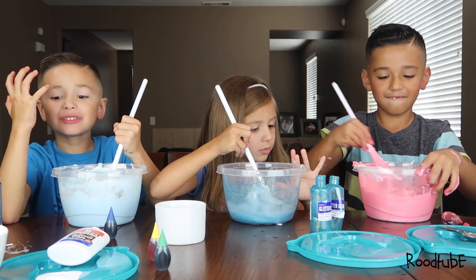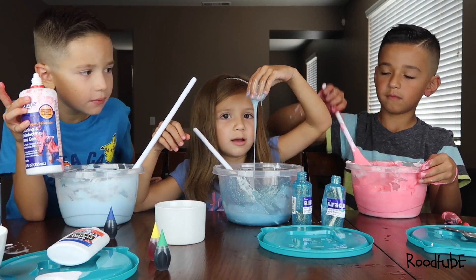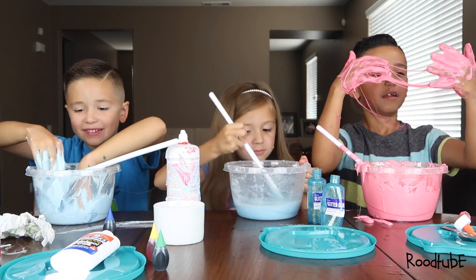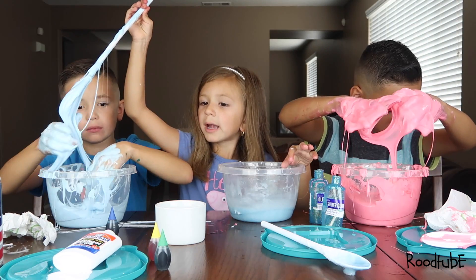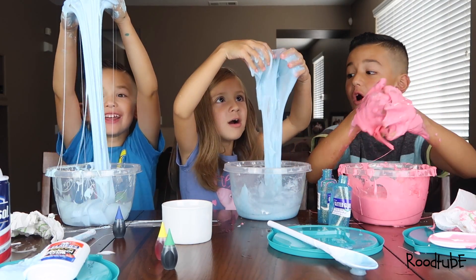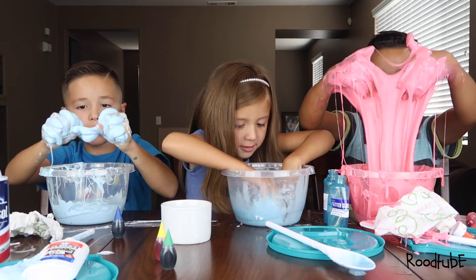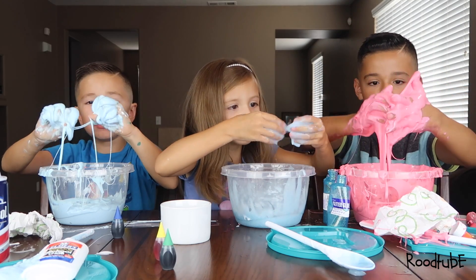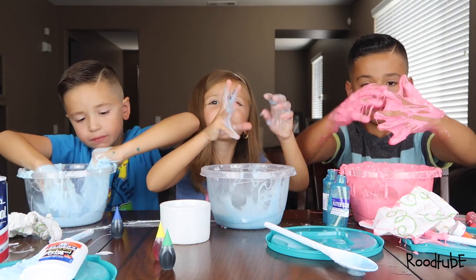I'm so excited to play with the slime. Like I'm literally so happy. This is my dream. We made our slime like this. Whoa, look at it! Oh my gosh, wow. Oh, my slime won't even come off me anymore. Look at it! Mine looks like a spider web.